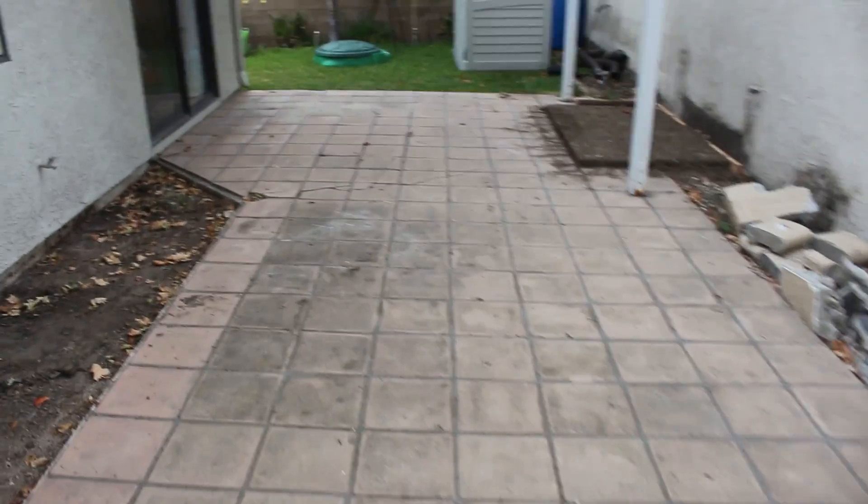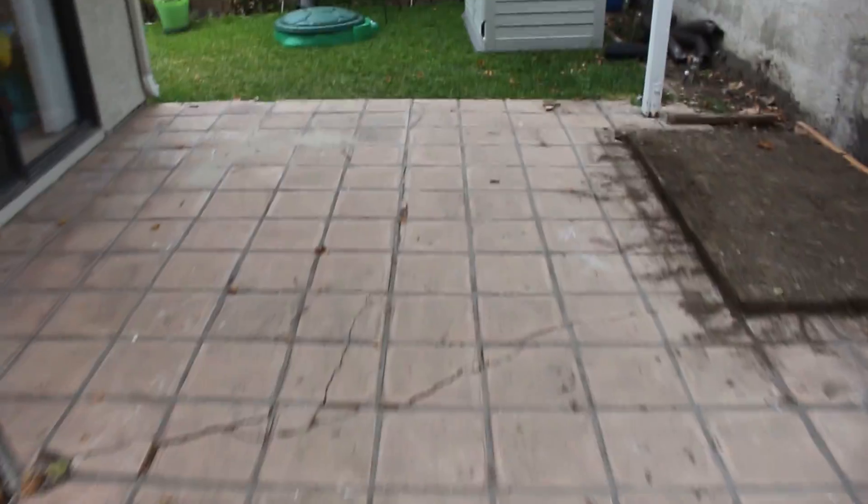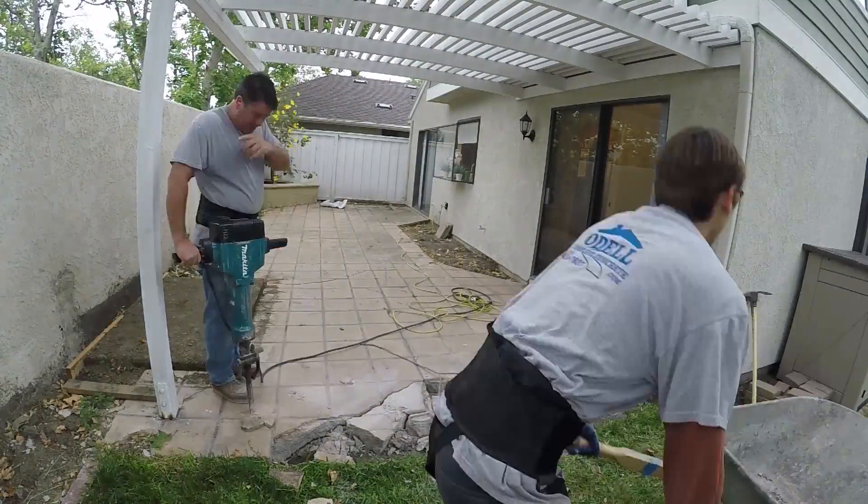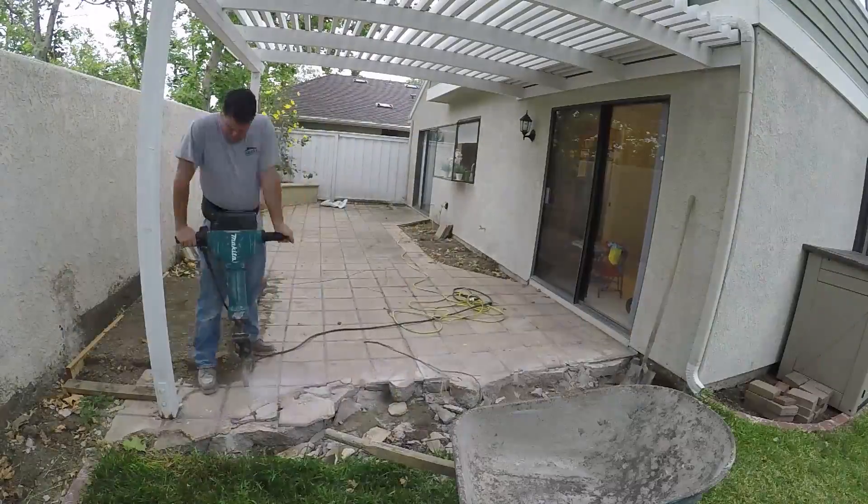The trees on the other side of this property line wall — we found that the roots from those trees came underneath that wall, and that's actually what did the damage to this patio.